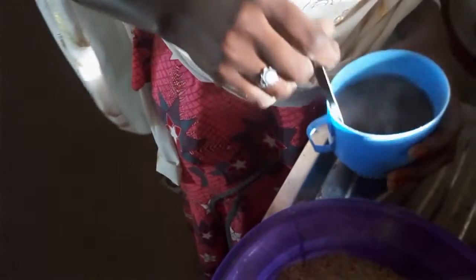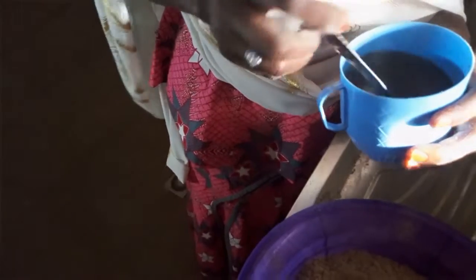And also mix it. When we mix it, we can add an amount of sugar to it for taste.